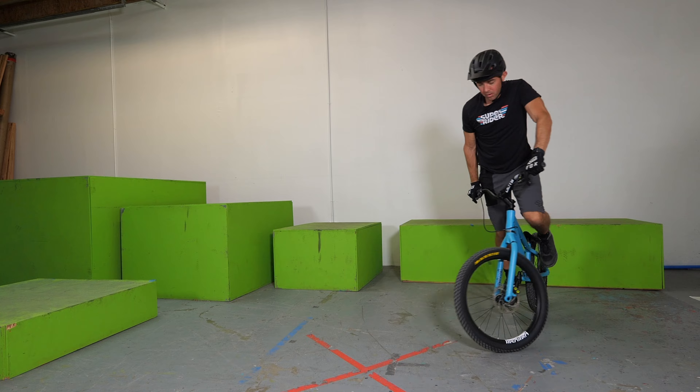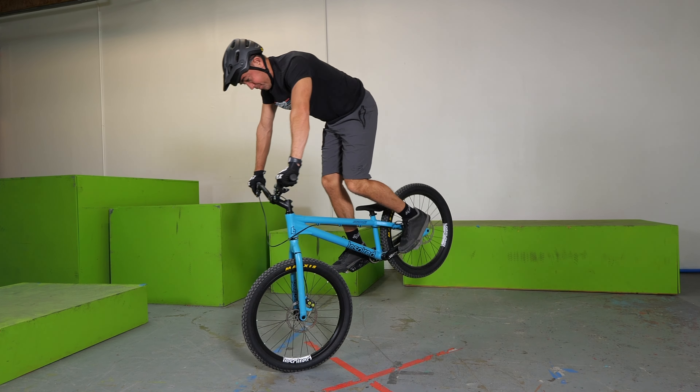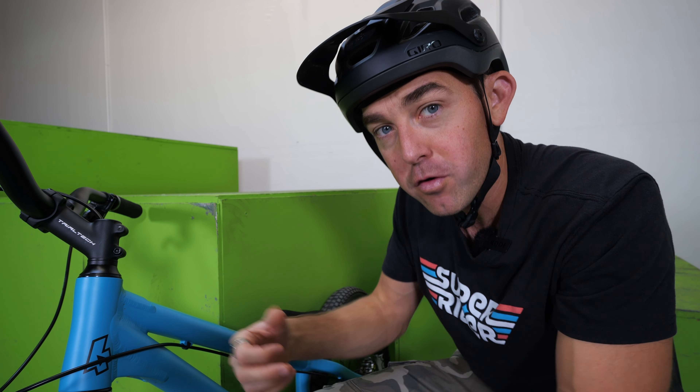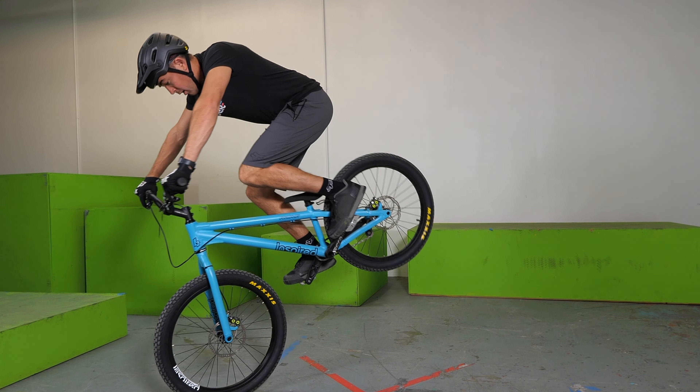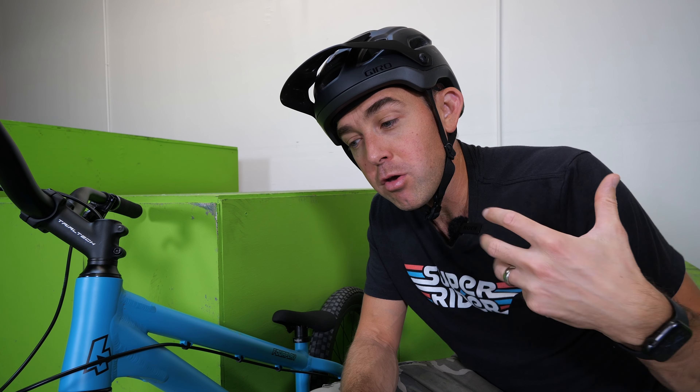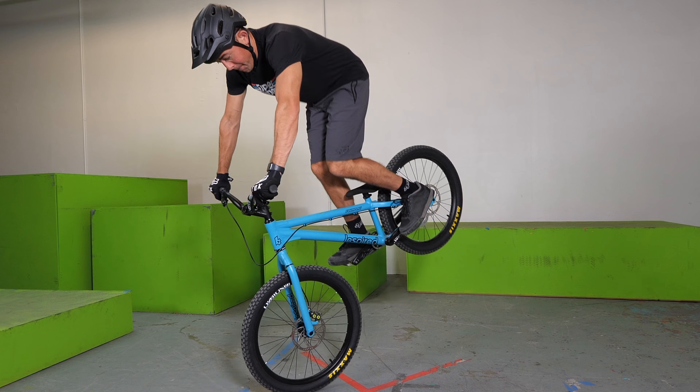The first phase of getting up onto your front wheel is what's called an endo — there's a full endo tutorial on this channel if you want to lock in on that. Getting up to the front hop position is just doing the maximum level endo you can possibly do. So you roll along at a slow pace, grab a bit of front brake, let your back wheel come up off the ground, put your shoulders and chest over the bar just a little bit, and use your back foot to scoop the back wheel up into the air.